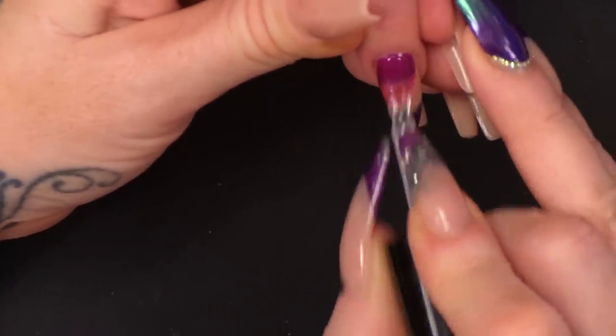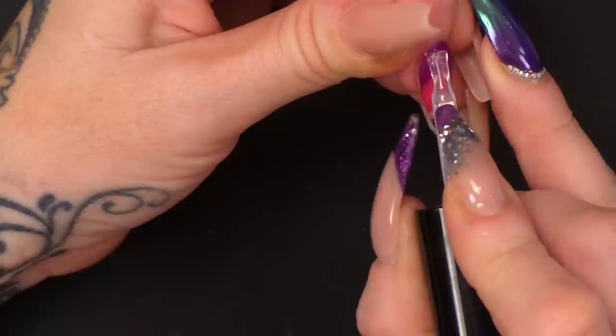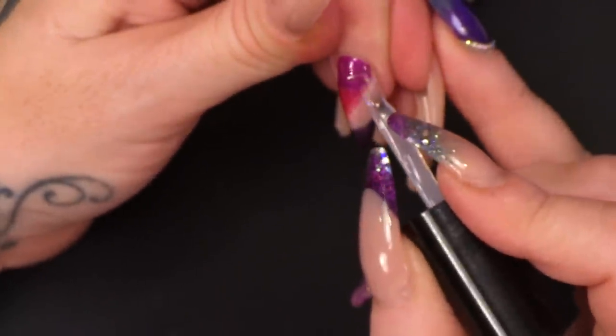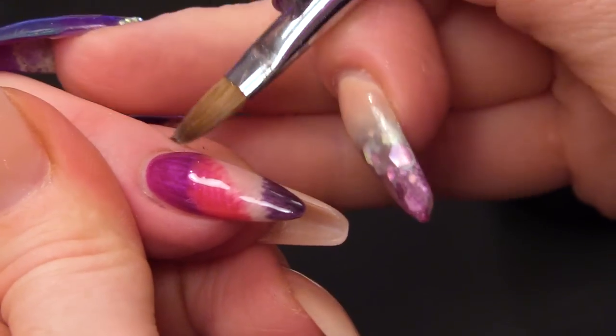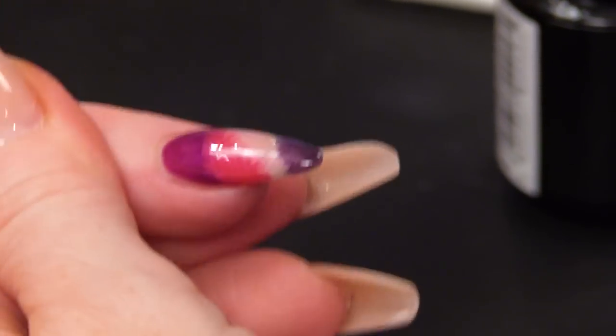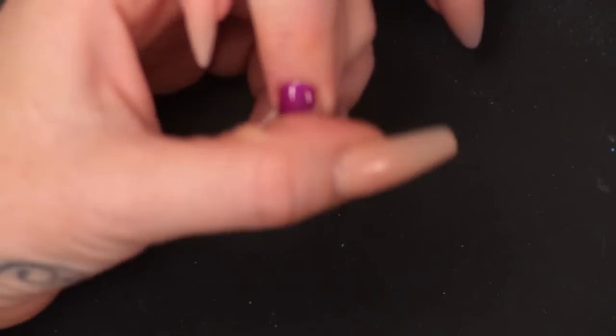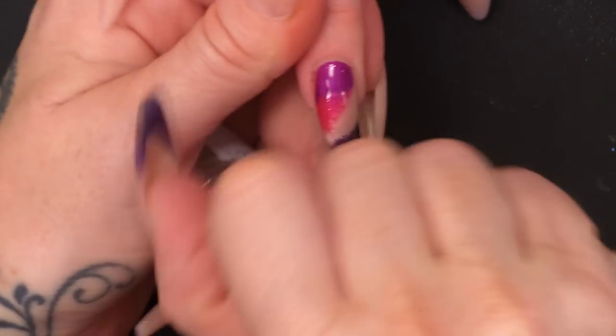I'm going to seal this with mega gloss — I want it to be nice and shiny. Make sure you cap the edge. It's a nice gemless coat of that, so the nail becomes even smoother. Put that in the lamp and cure. Now that's completely cured, I'm going to put on a little bit of cuticle oil.